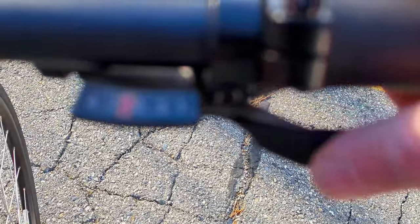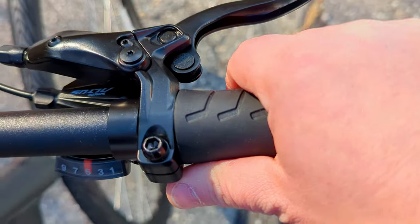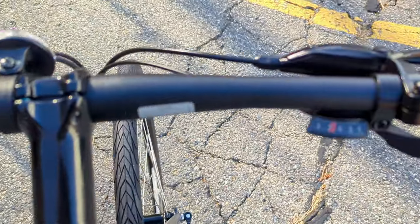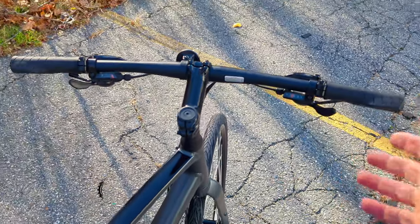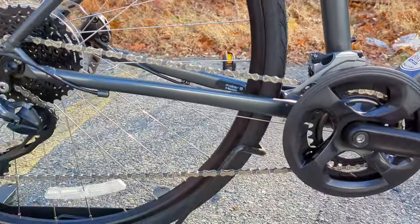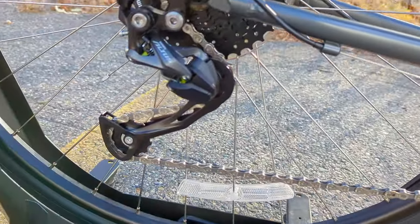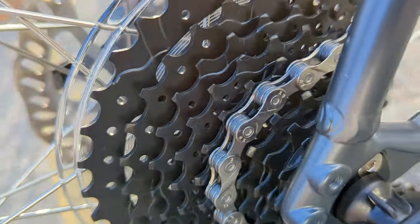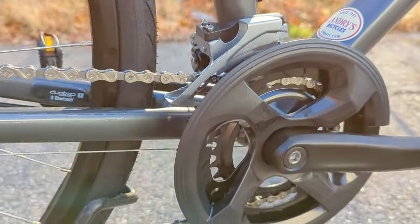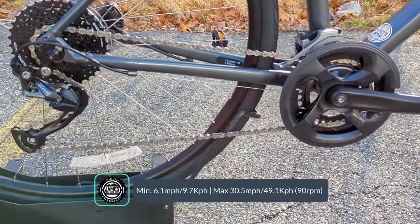To shift the bike through its 18 speeds, it's done through a thumb and trigger finger setup. The thumb button brings you to an easier gear and the index finger brings you to a harder gear. On the left side you have two speeds, and on the right you have nine, for a total of 18 speeds. This was a change for 2022, where this bike carries over that two-by front drivetrain — two rings up front and a wide-range nine-speed out back with an 11-to-36 tooth cassette. Up front is a 46-30, giving you less than a one-to-one gear ratio, and that 46-11 combination lets you get some pretty decent speed out of it.